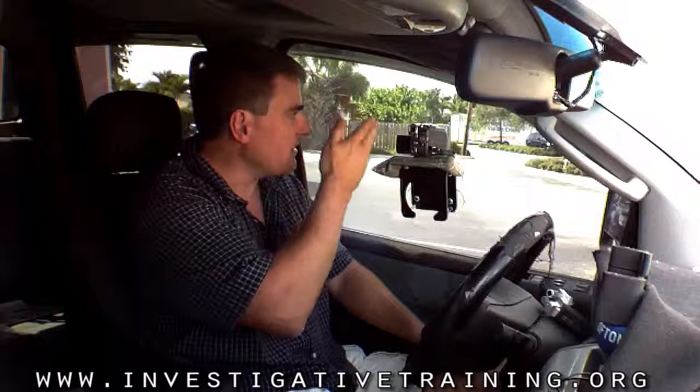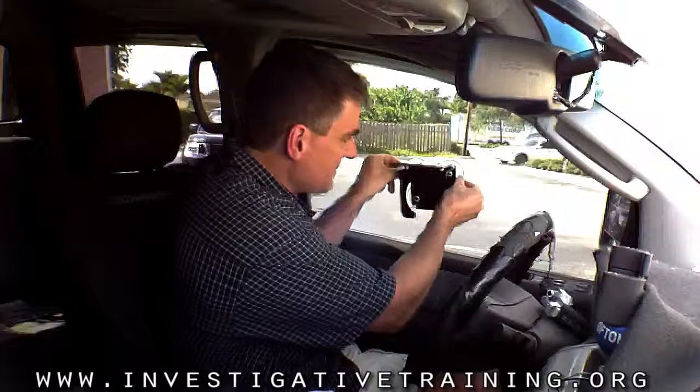How do we get this off? Not a problem — it has little tabs on the side, you just pop it off real quick, and then you're ready to drive. There's another tip from Investigative Training. My name is Johnston Blakely — check out our website at www.investigativetraining.org.